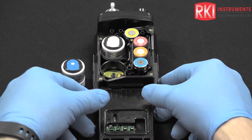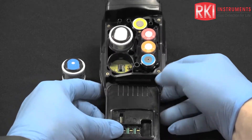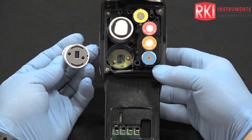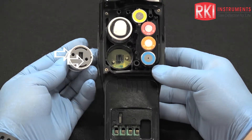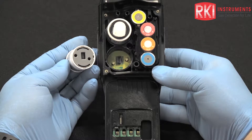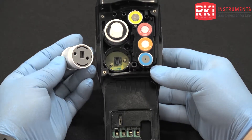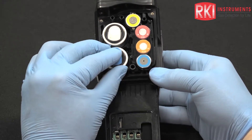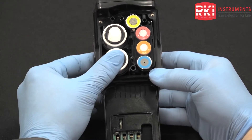Now we're ready to put the PID back into the GX-6000. We can see that the base of the PID has a female connector and also some keyed holes that fit to pins in the base of the GX-6000. It only goes in one way — you can move it back and forth until it seats firmly.